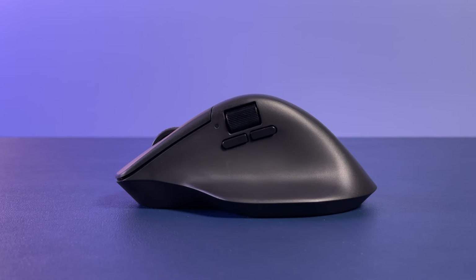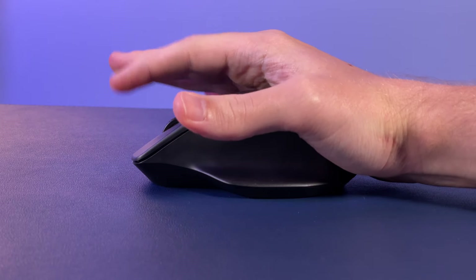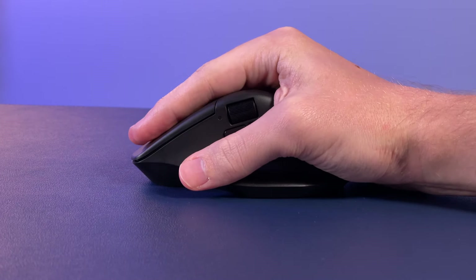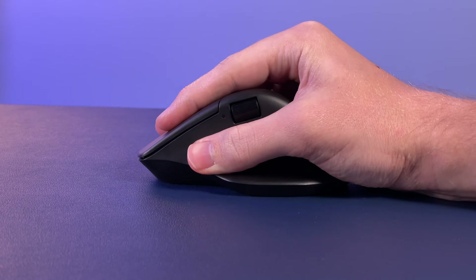But enough about what this mouse is trying to be but is not — this is an ergonomic mouse, so how does it do with that? In a word: bad. Even though this looks a lot like the MX Master, it's really a failed attempt at ergonomics as far as I'm concerned. The biggest issue is this top ridge through the middle — it's too tall and too steep for my hand to be comfortable. It feels very awkward, like they couldn't fully commit to whether your palm should be down, or if your fingers should be the priority. The only way it works for me is a weird middle-of-the-road grip that's not comfortable.